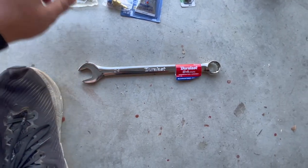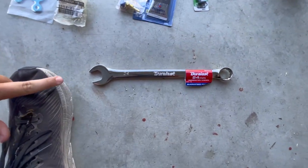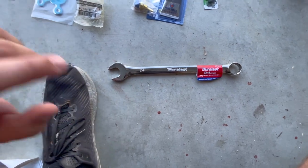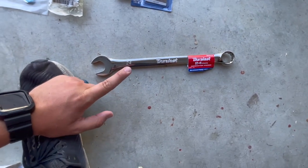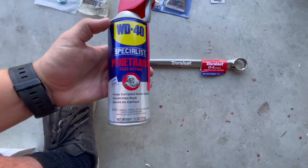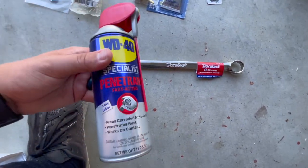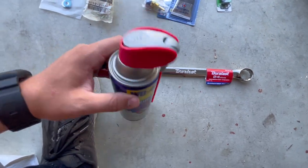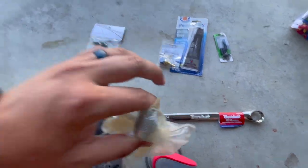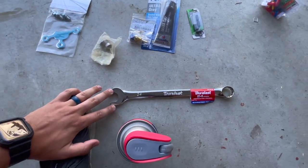As far as tools go, for the exhaust bolt you're going to need a 24 millimeter wrench. It is kind of an odd size and it's really big, so a lot of the kits that you buy do not have them. I had to go purchase one — it's pretty expensive, but it'll help you out in the long run rather than messing with vice grips or adjustable wrenches. Also get some penetrant of some sort — PB Blaster or WD-40 to help. This is going to be the toughest part of the EGR delete, getting that bolt off the exhaust, and I'll show you why.